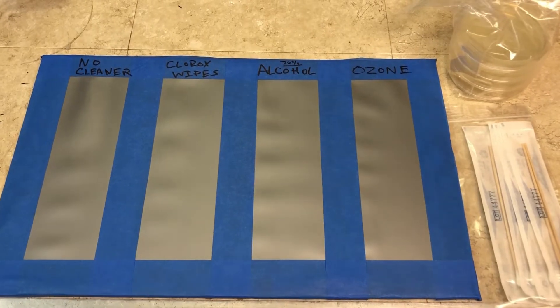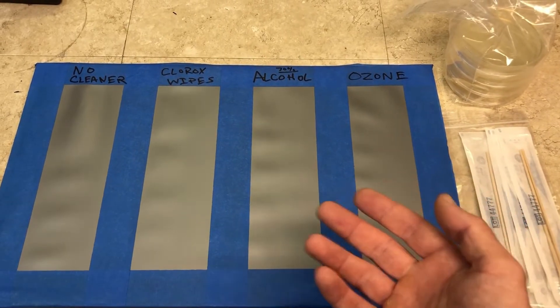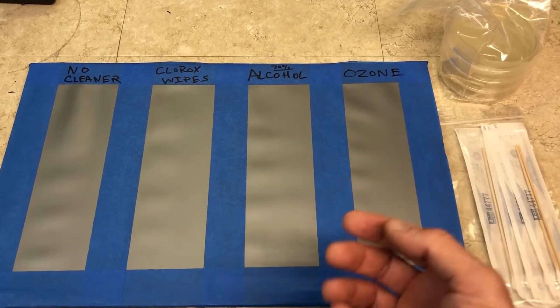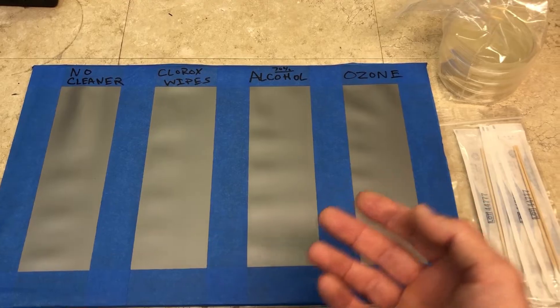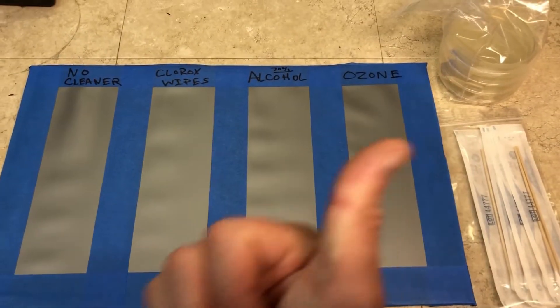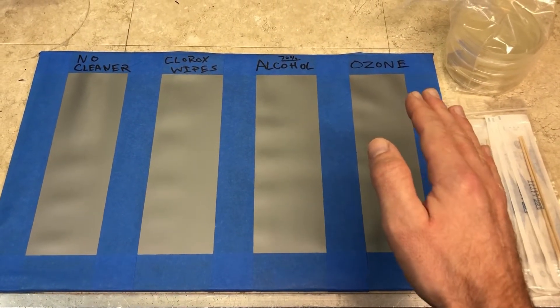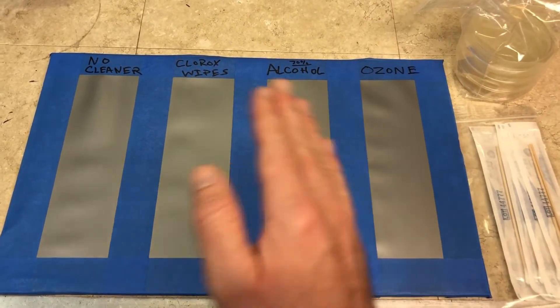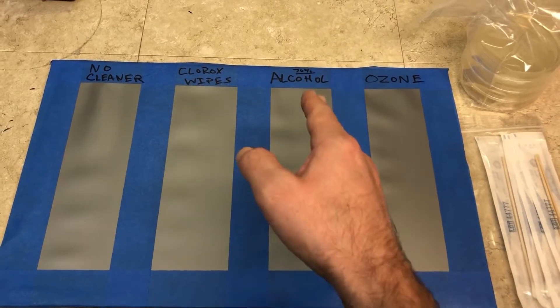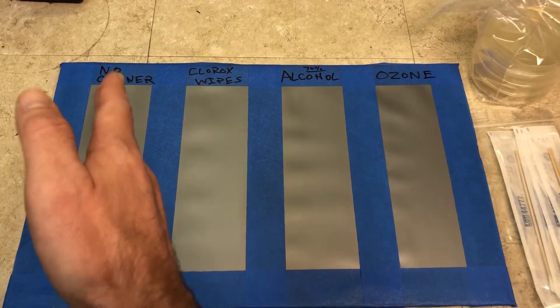Today we're testing how effective ozone is at sanitizing surfaces, using my commercial grade ozone generator, which I talked about in a previous video. In order to compare it, we're going to use some other common products — in this case 70% alcohol and some Clorox wipes — and over here we just have a panel where we're not using any cleaner at all.